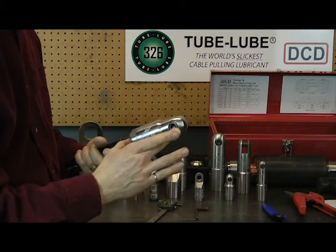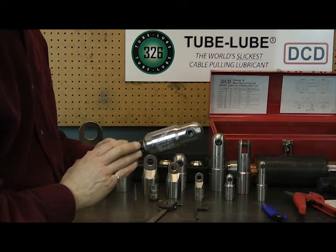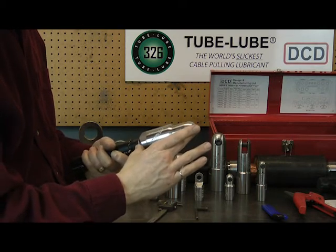This assembly is rated to three times the strength of the cable that it's attached to in every case. Lab tests have proven that the cable will fail before the power grip connection will fail.